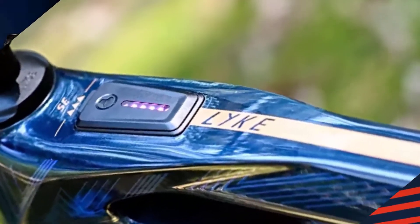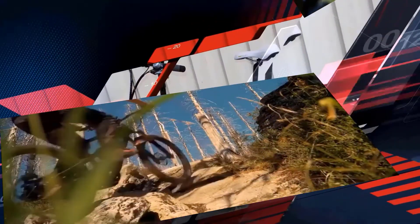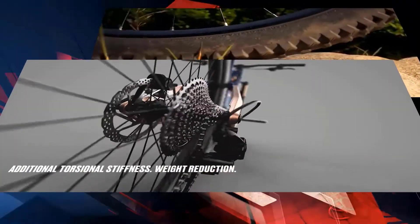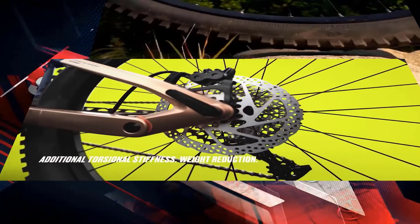The new Hyabike Like is a thoroughbred light EMTB with a stylish carbon frame, 140mm spring travel, Fazua Ride 60 motor system, and 430 Wh battery capacity. With this new development, value was placed on all sorts of smart technical refinements and the engineering team has ignited a whole firework of new developments.